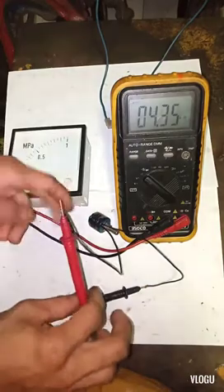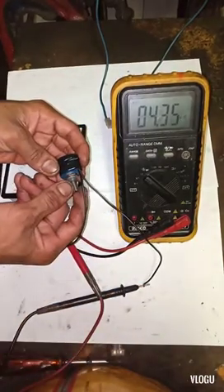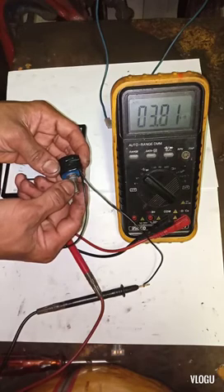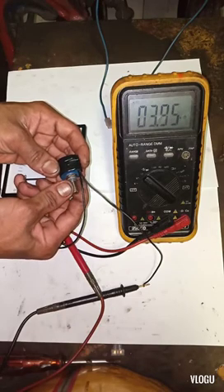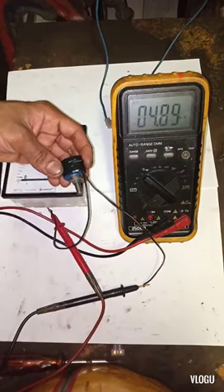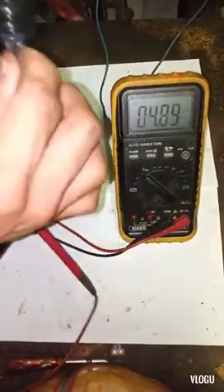You can see we have a 4.35K ohms resistance value. I turn this clockwise and the resistance value starts to decrease, so the potentiometer is working. I need to put it at the maximum resistance value — 4.89K ohms. That's the maximum; not exactly 5K but it's okay.